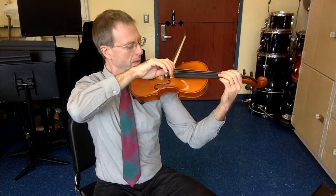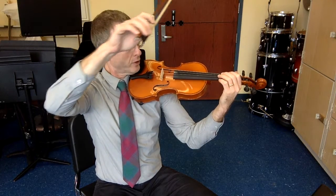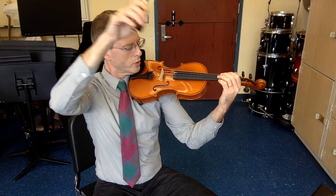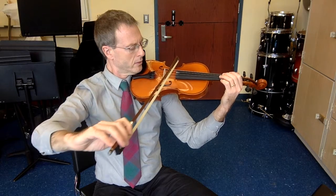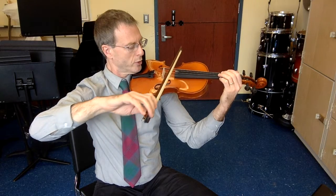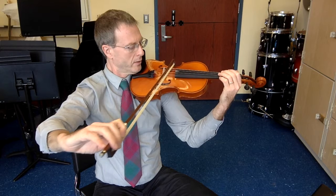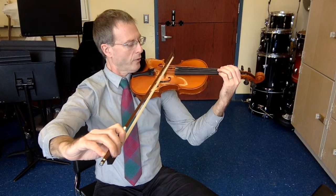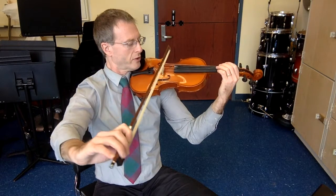Lift, reset. Lift, reset. Stay at the tip of the bow, up bows. Lift, reset. Resetting at the tip is often difficult because it bounces. Careful. Lift, perpendicular to the string.